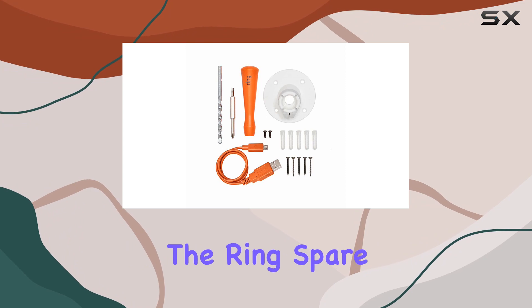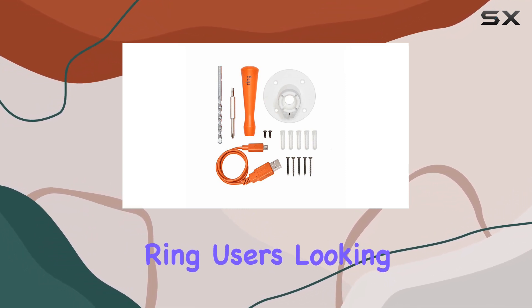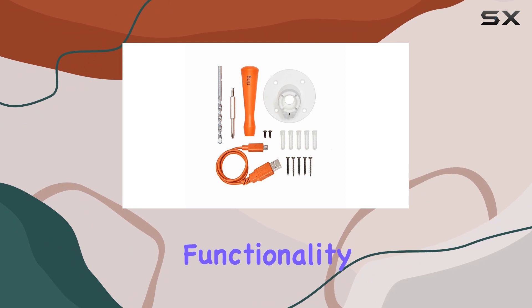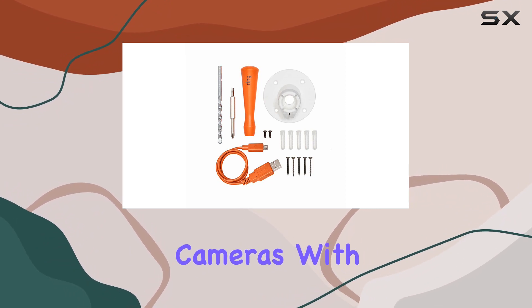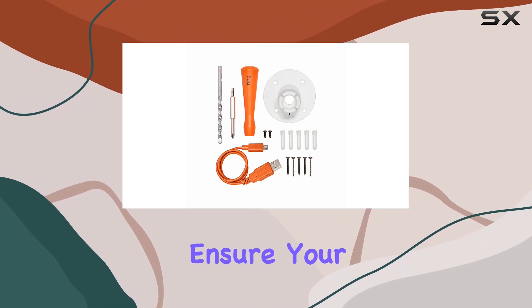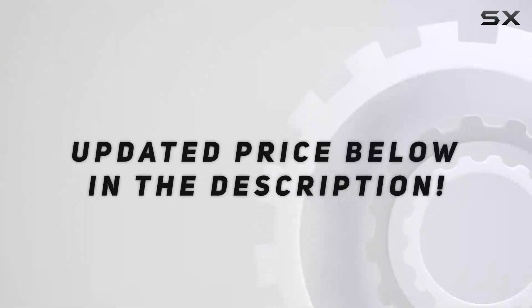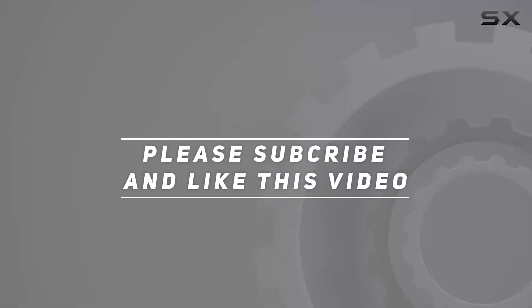In conclusion, the Ring Spare Parts Kit for the Spotlight Cam Battery is a valuable accessory for Ring users looking to enhance the security and functionality of their outdoor cameras. With thoughtful inclusions and easy installation, it's a worthy investment to ensure your Ring Spotlight Cam is operating at its best. Check out the video description for updated pricing, and thank you for watching.